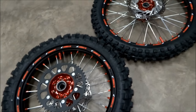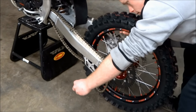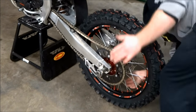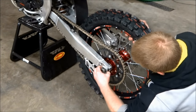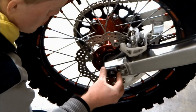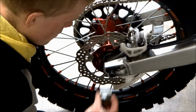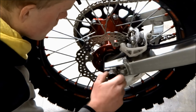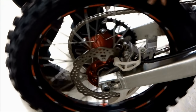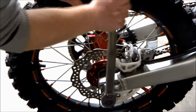Now that the wheels are finally done, we can install them back on the bike. On the rear wheel, line up the brake rotor with the brake pads and install the chain on the sprocket, then insert the axle through the wheel. Make sure to have the left side axle block on the axle before you install it. Once the axle is through, install the axle block and the nut on the right side. Then set the correct chain tension and put something between the chain and the sprocket so it pulls the rear wheel forward. Now we can tighten the rear axle nut to 94 foot-pounds.